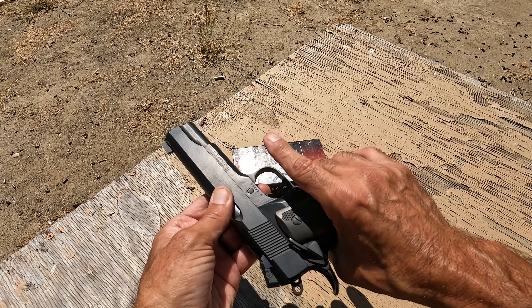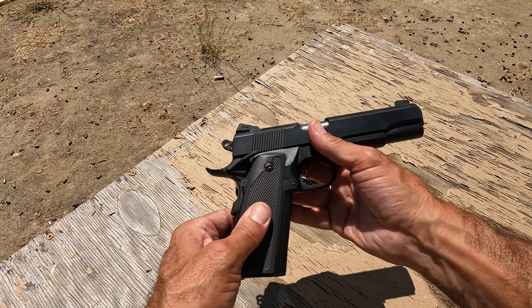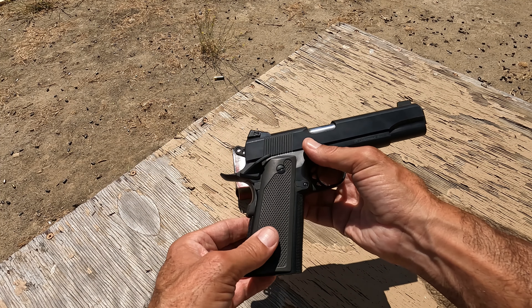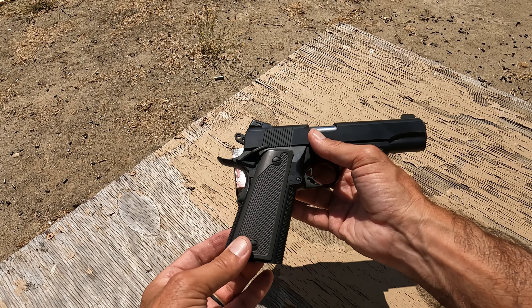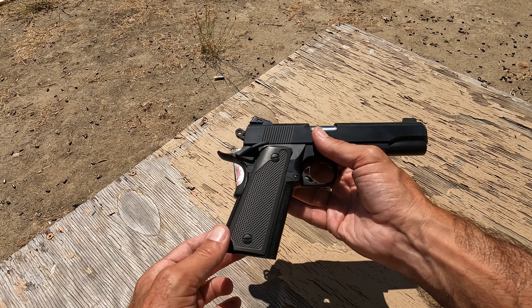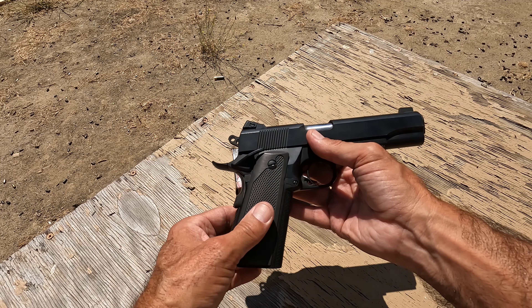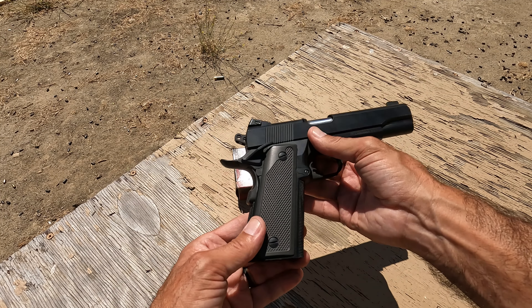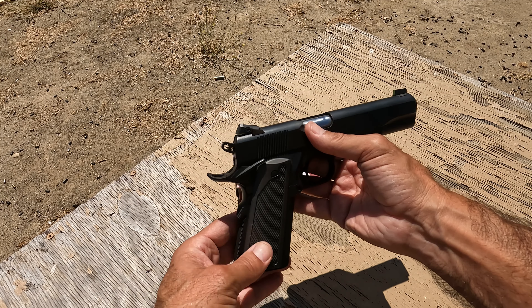These are not Para Ordnance grips — these are aftermarket; I forgot who made them. There's not a lot of good quality aluminum grips for this gun, and it's hard to get G10 or some other phenolic resin because they're awfully thick. These are aluminum, and obviously for a gun that's this big, having the thinnest grips possible helps.